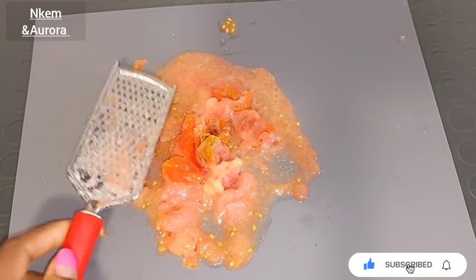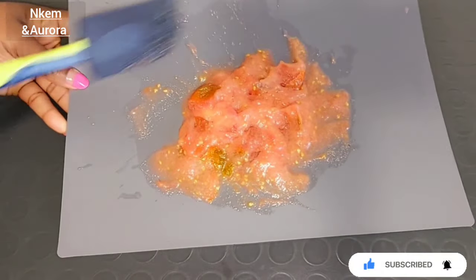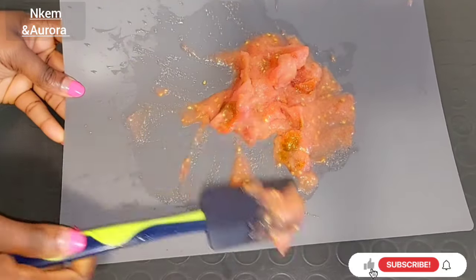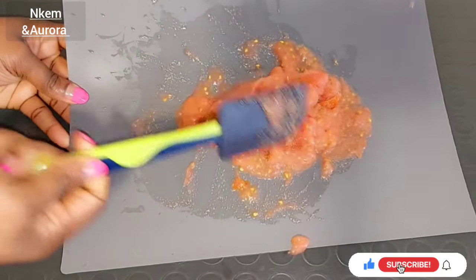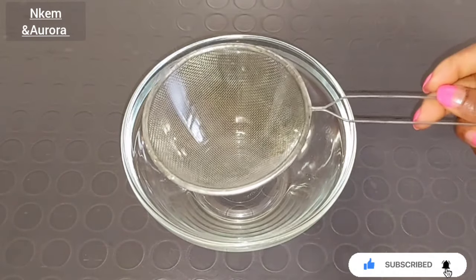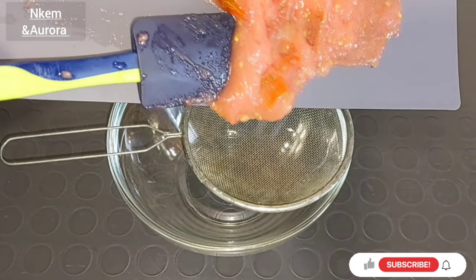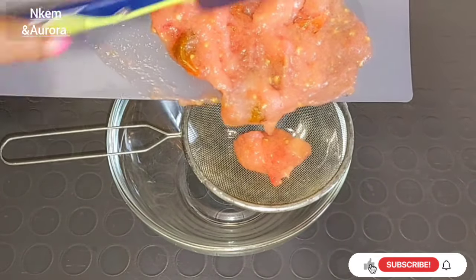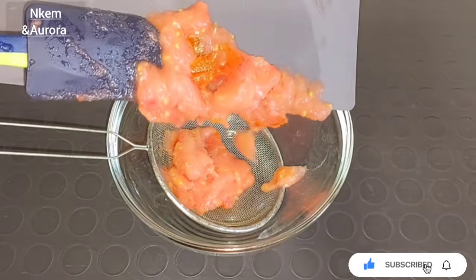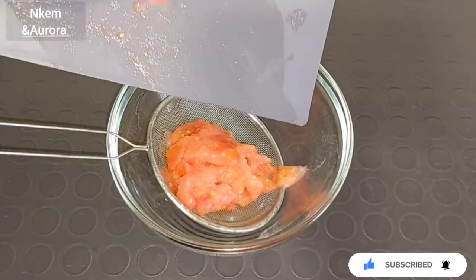After grating my tomato, this is how it turns out. That's why I said if you have a blender you can blend it, or use your grater like this to get a smoother paste. After that, I'm going to get a clean bowl and a strainer to strain out the tomato juice. I'll be transferring everything into the strainer and squeezing to get the tomato juice out.